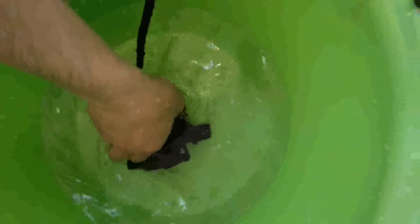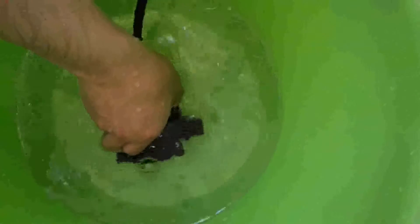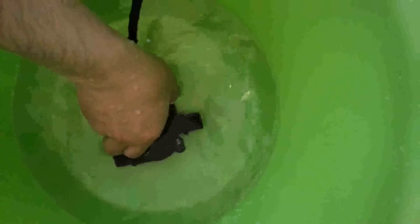This pump can be speed-adjusted, just as we mentioned. You can rotate the potentiometer to realize the flow rate ranging from zero to the maximum flow rate. We can also adjust it back from the maximum to zero.